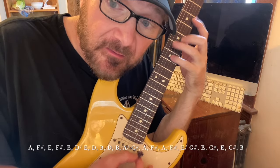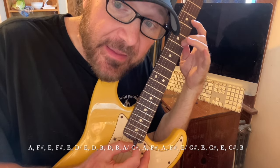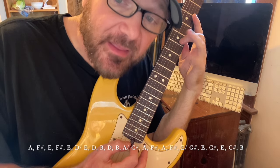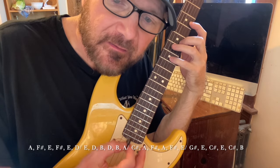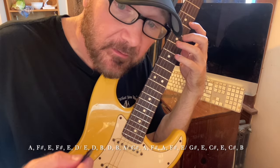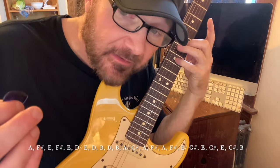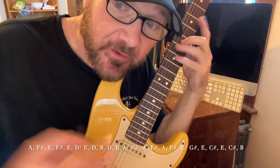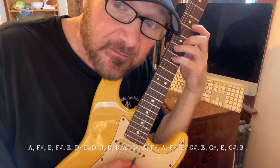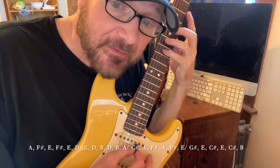This is a very common Sean lick. Two parts. Pick the A, hammer F sharp (seventh fret), hammer E (ninth fret) — hammers from nowhere. Pick the F sharp, hammer the E on the ninth fret, third string, pull off to D, seventh fret, third string. So I'm picking up and then down on the F sharp.